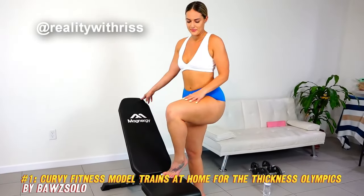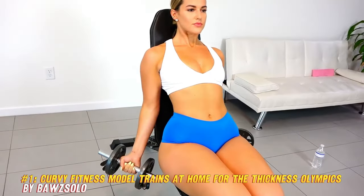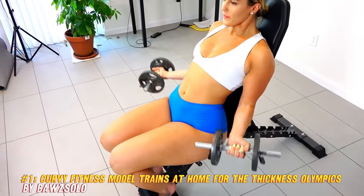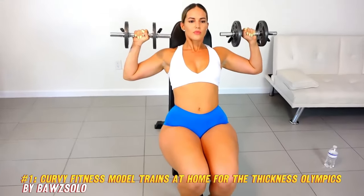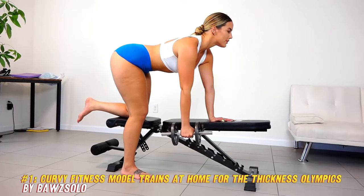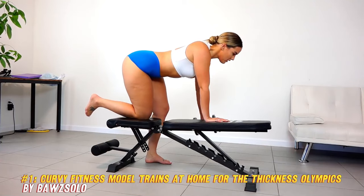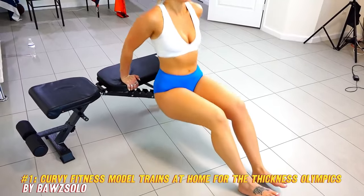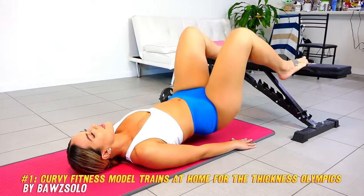Number one: Curvy Fitness Model Trains at Home for the Thickness Olympics. This video by Balsolo is a 13-minute video that shows a curvy fitness model, Marissa, training at home. The video features Marissa performing various exercises with a bench and dumbbells, such as chest press, chest fly, shoulder press, lateral raise, bicep curl, tricep extension, bent over row, and more. She also does some bodyweight exercises such as squats, lunges, push-ups, and sit-ups. The video is not a workout routine but rather a showcase of Marissa's strength, endurance, and curves.